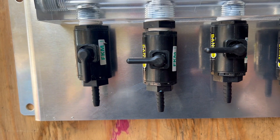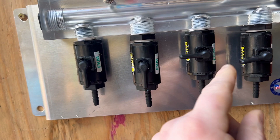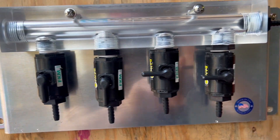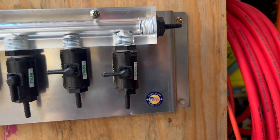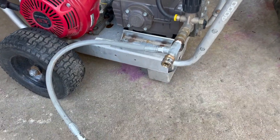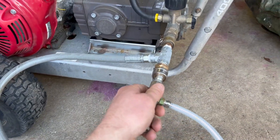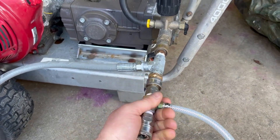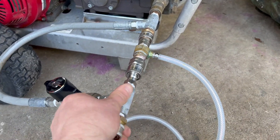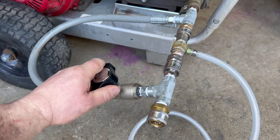If you were going to be downstreaming with soap, you would have this one open and then open this one, close this, close this — and now you would be getting just those two products coming through and into your pressure washer. This is where you would hook up your injector — right here you would pop in your injector.